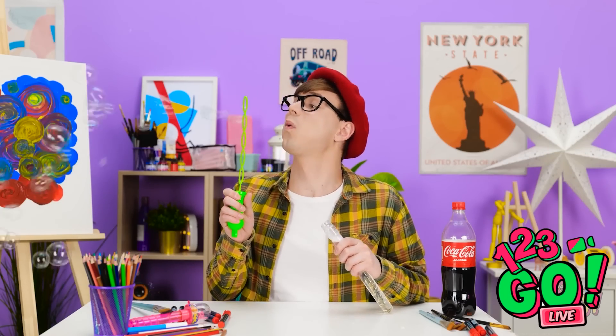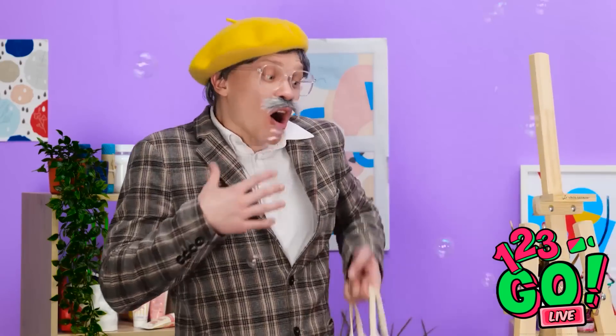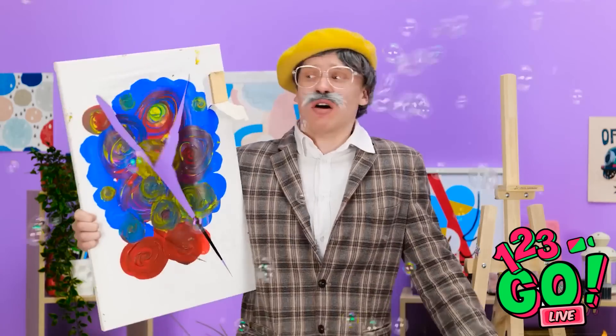Bubbles! I think I deserve a bit of a reward! Look how many there are! I love bubbles! Oops! I knocked that painting off! Oh… It was my masterpiece!